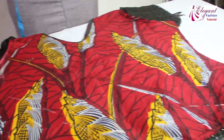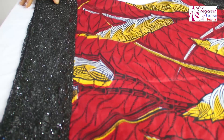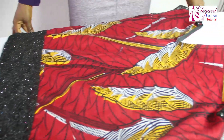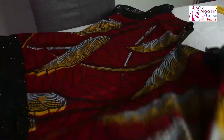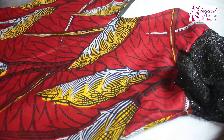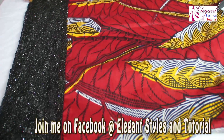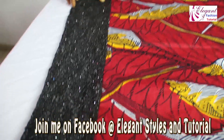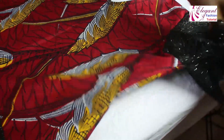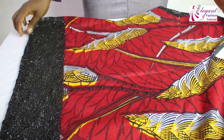We are done with the top! You can see the top is now ready — it's an A-shape top. You can see how beautiful and gorgeous it is. Don't forget to subscribe to my channel and click on the bell icon to be notified any time I publish another video. Join me on my Facebook group at Elegant Styles and Tutorial for different styles — both English and African styles, male and female, and styles for kids as well. Thank you very much for watching.